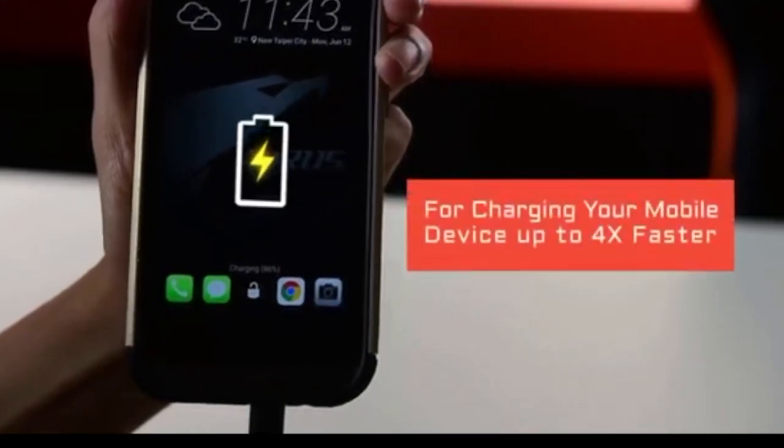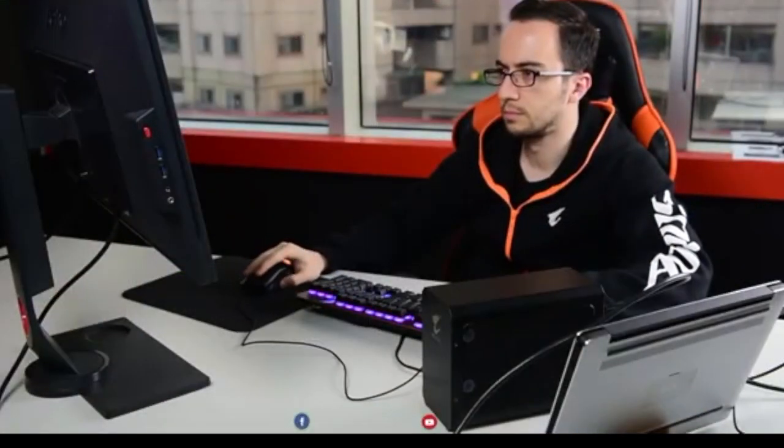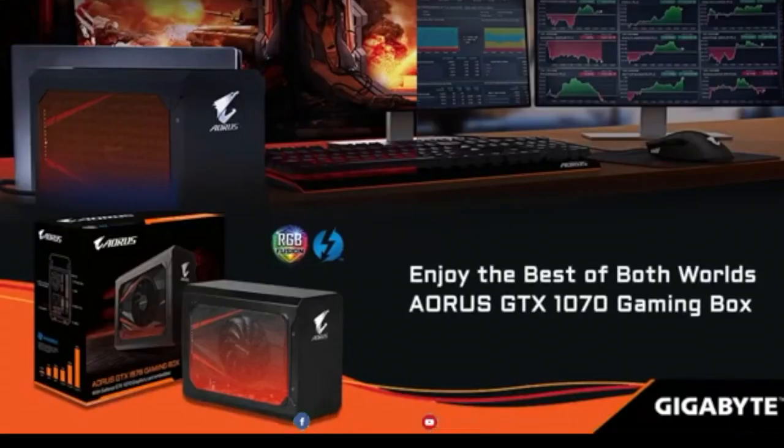There is also an extra Quick Charge 3.0 port to charge your mobile devices when the battery is running low. There you have it — the innovative external graphics solution from Aorus. Work hard, but don't forget to play even harder. Enjoy the best of both worlds with the Aorus GTX 1070 Gaming Box.